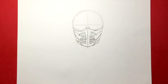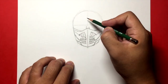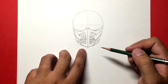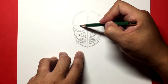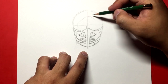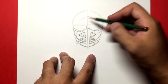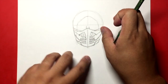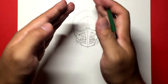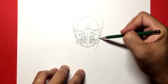Draw it lightly for now because you don't want to darken it too early on, since we still have to draw the rest of his face and make sure everything is in proportion. The hood kind of covers the sides of the mask. The hood goes this way a little bit because he's actually turning his head. So from here it goes down like that, and from here it goes down and then out.